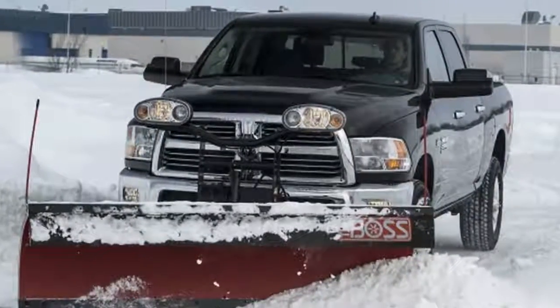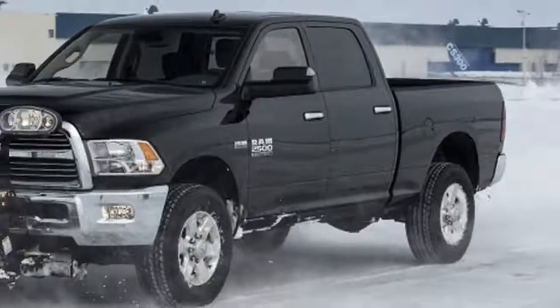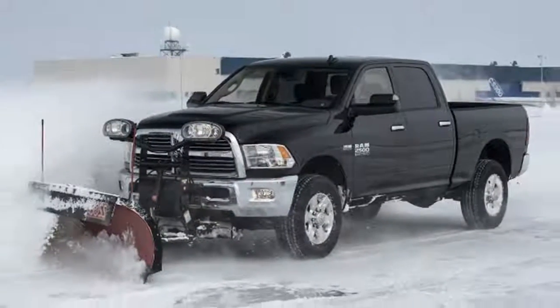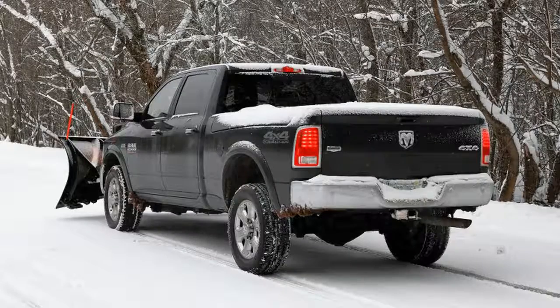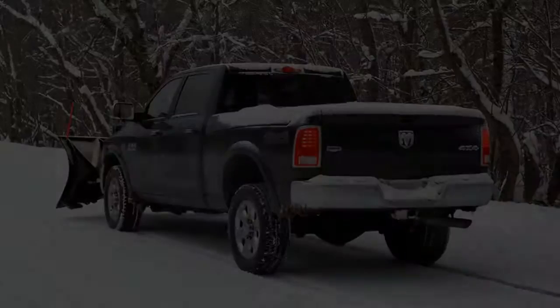Whether it's a straight blade or V-design, always have it tilted to the right, lest you catch a hidden post, solid mailbox, or edge of a snowbank. Most plow operators I spoke to rarely exceed 45 miles per hour in transit.